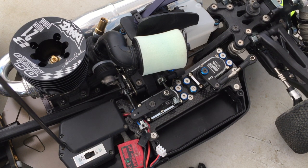Hi, I'm Adam Drake from Mugen Seiki Racing. Today I'm going to show you a quick tip that I do on the battery box for my MBX8 Nitro vehicles.